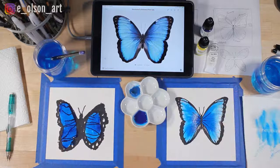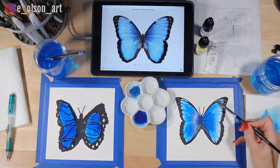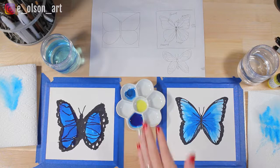All done! We need to let that dry before we do any spattering, so we'll wait for that to dry and then we'll finish our painting. We've let our butterflies dry and I've pushed the iPad aside because this very last step can get a little messy.